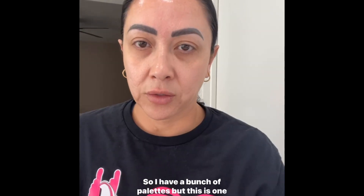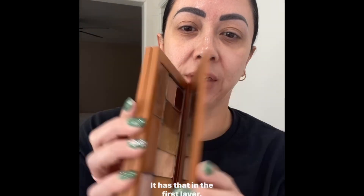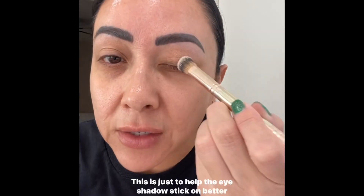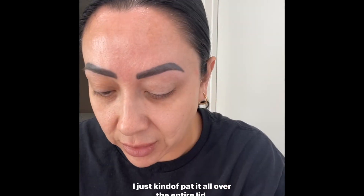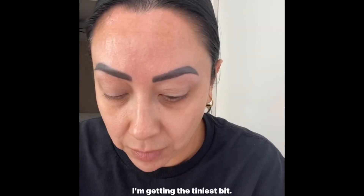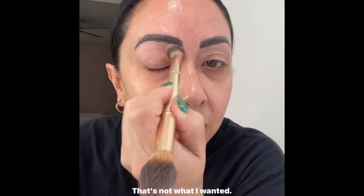I have a bunch of palettes, but this one has everything — I can do my entire face with it. It has two layers. I'm going to prime my eyelids using my lightest highlight shade to help the eyeshadow stick better and last longer throughout the day. I just pat it all over the entire lid.